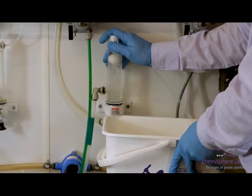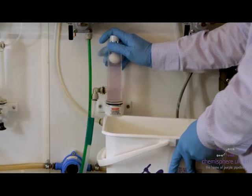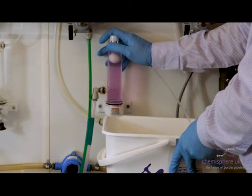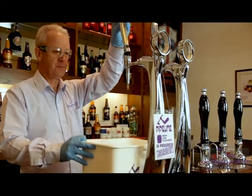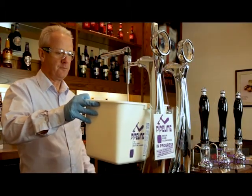Bleed the fob detector until there is a stable purple colour evident. In the bar, pull through until the purple colour is again evident.